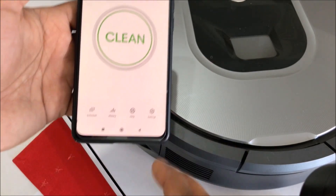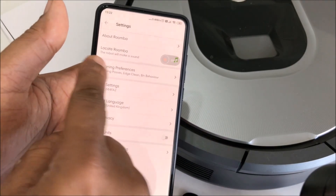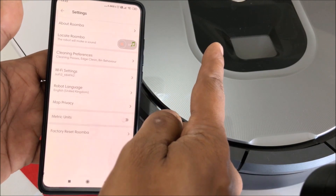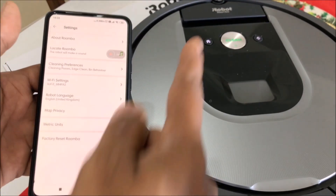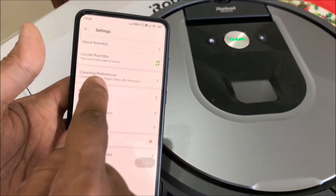In settings you can go ahead and locate your Roomba. If you don't know where the Roomba is, hit 'Locate your Roomba' and it will start making a sound. Then I can stop it from here. Now let's look at cleaning preferences.